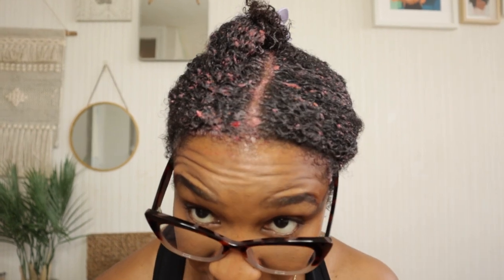Alright guys, so now I'm just about to rinse out the strawberry and mayo hair mask, and this is what I've got right now. One thing I will say — it's not sticky, guys. I think that's due to the mayo being mixed in with the strawberry, so you don't get that stickiness from the juice. Once I've rinsed out my hair, I will come back and give you the benefits of using this hair mask.